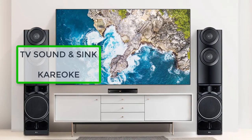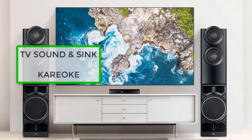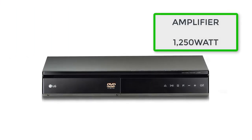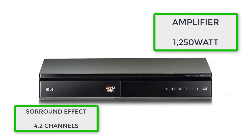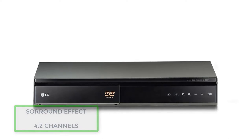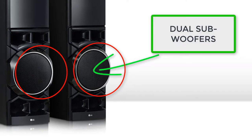The LG Home Theater LHD 687 has powerful sound production, made possible with 1250 watts of power and 4.2 channels which create surround effects for a better overall cinematic experience. The built-in subwoofers are responsible for the ultimate bass production. LG has integrated dual subwoofers located at the bottom of each speaker to amplify bass all around you.